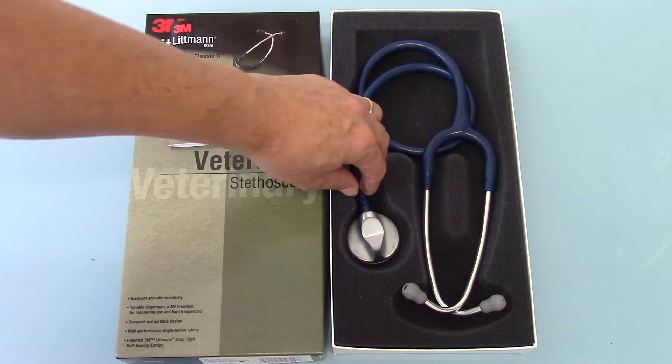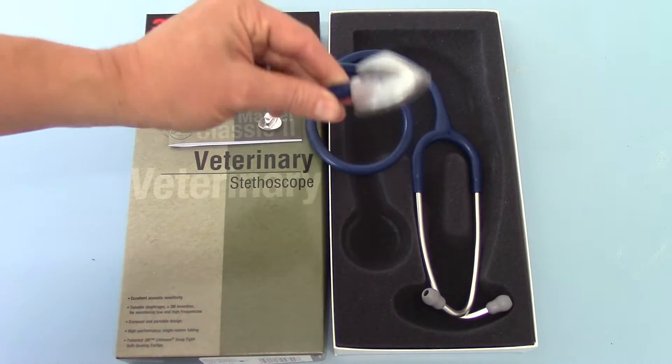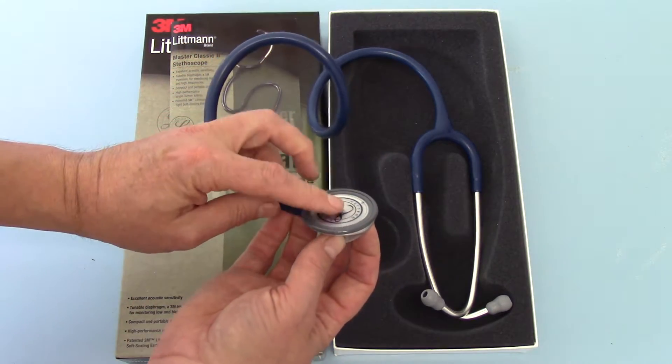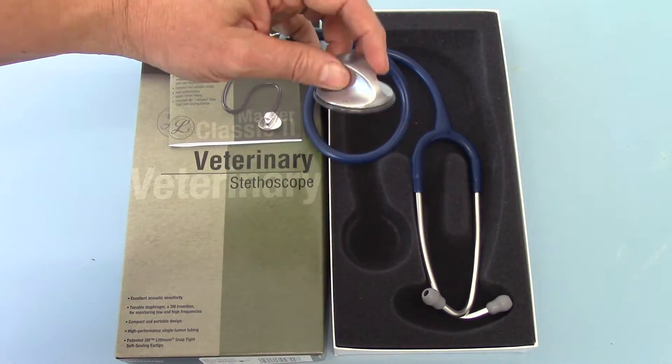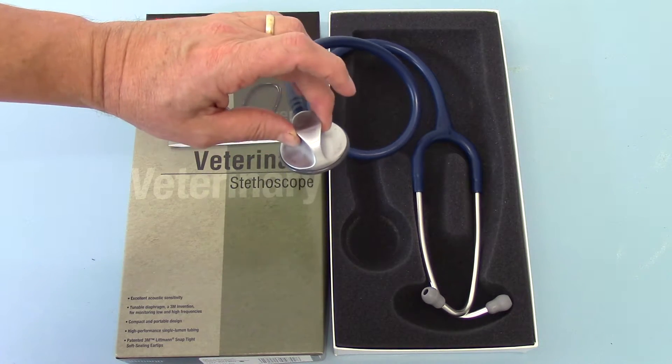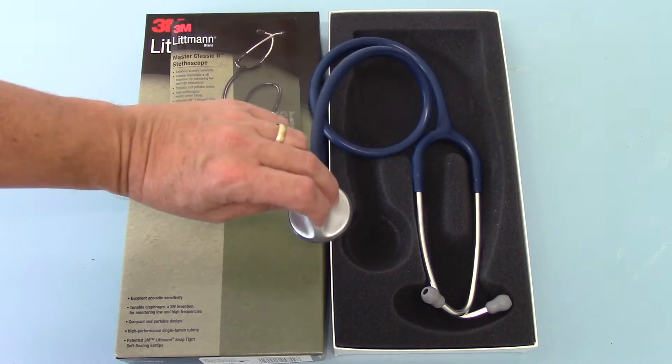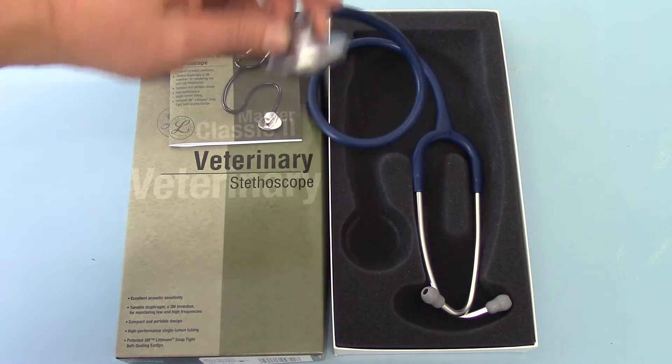Here we have the stethoscope. You'll see that this unit is a single-sided chest piece with a diaphragm, and the idea with this is that it's sensitive to pressure for tuning — so the harder you push, the different frequencies you'll hear with this unit.